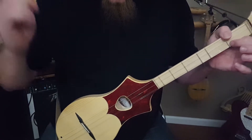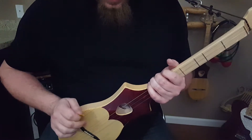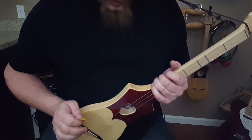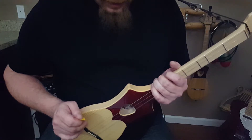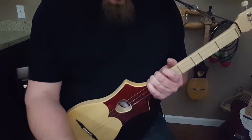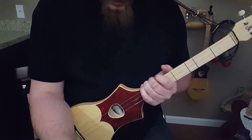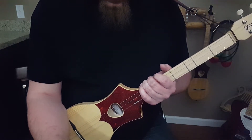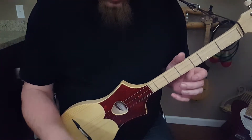Every down strum is a muted hit — that's the best way I can explain it. From there, listen to the song and count how many times the verse repeats. I have the chords in front of me — you do it eight times for the verse. It's also at the beginning of the chorus.